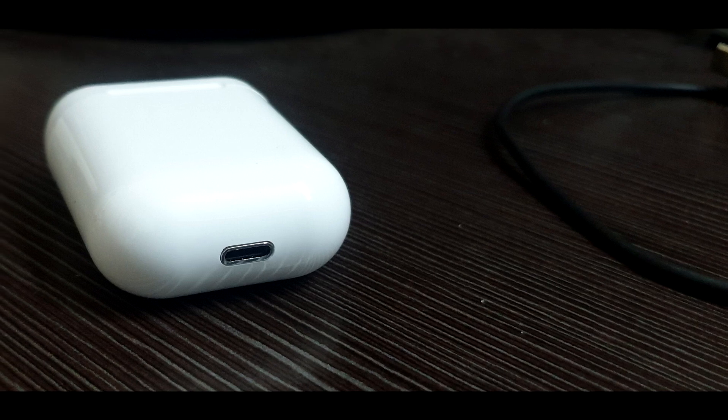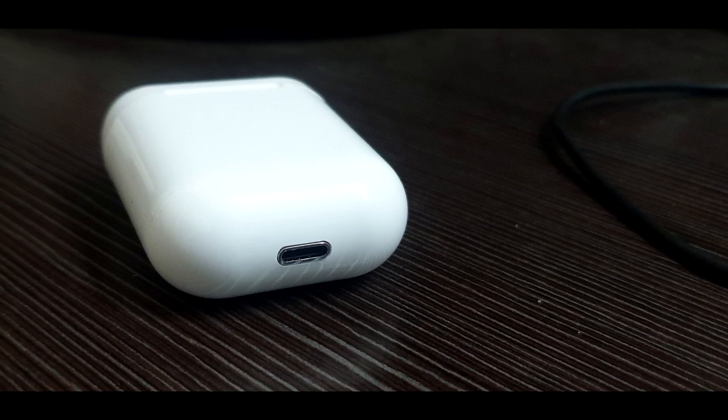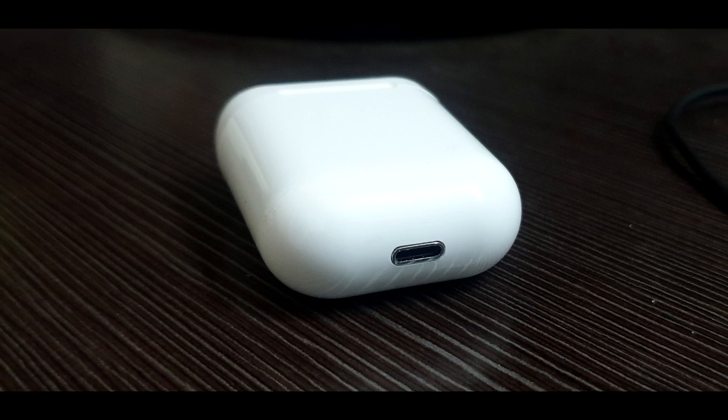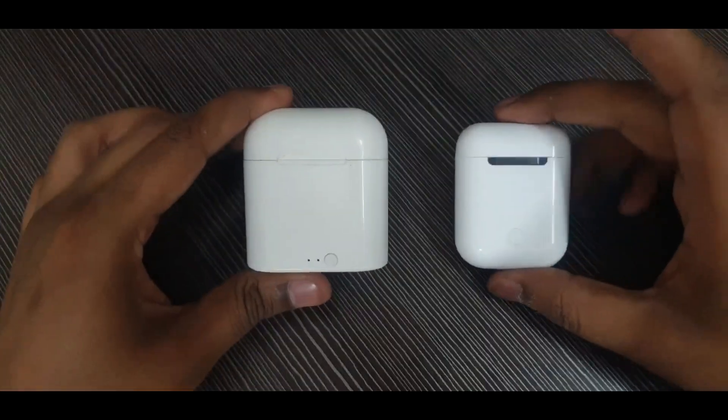When they are inside your ears, even an Apple lover will not be able to tell the difference. Both the real and clone have a lightning connector, which helps Apple users so they don't have to find a micro USB cable or Type-C, which were used in older TWS clone models.